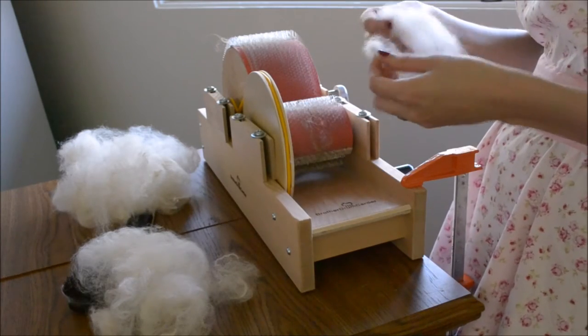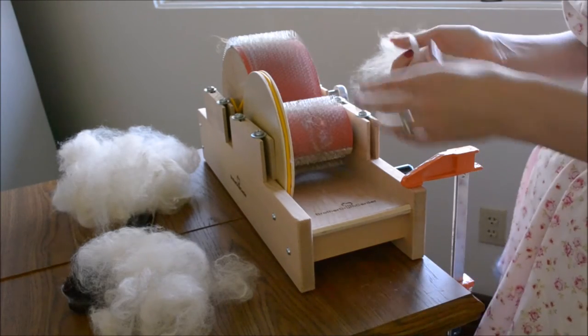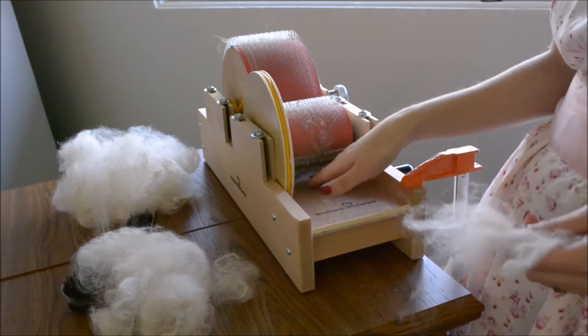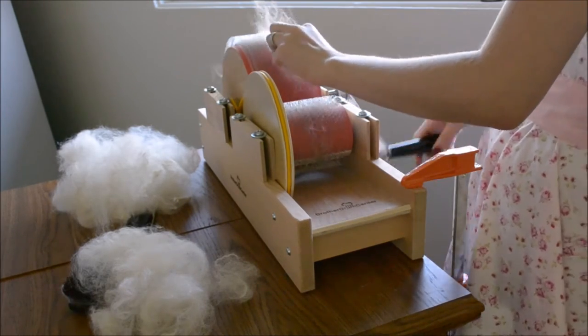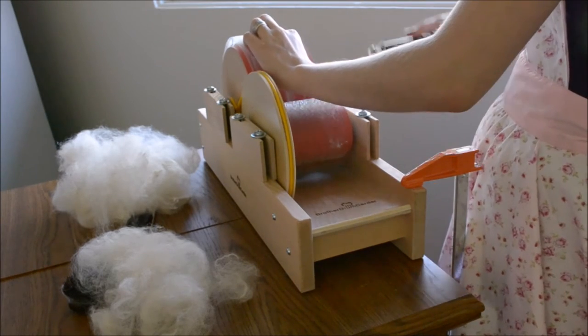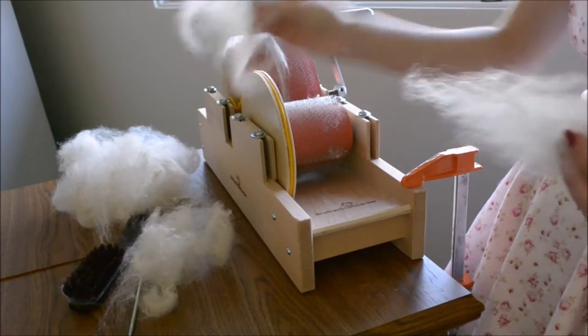So what we're going to do is something a little different than you probably expect. Rather than going underneath the licker drum, we are going to go over the top. We're going to lay this down and go. This is called painting, if you're familiar with art batts.